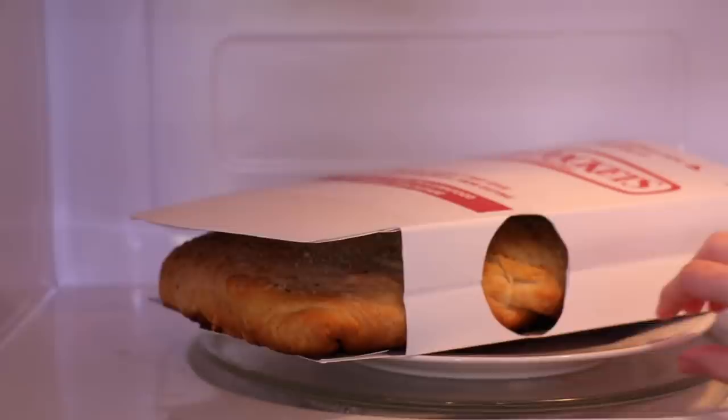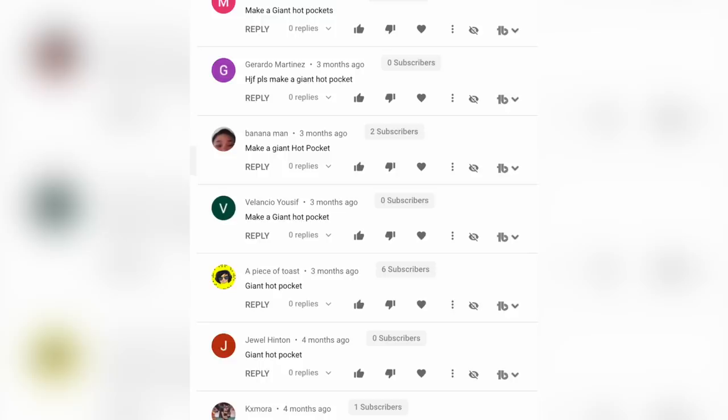We've been getting requests to make a giant hot pocket for years, but we held off because I promised Nathan I would make it with him. I'm not really his uncle. We are competing. Julia is gonna be making a pepperoni pizza hot pocket, and I'm going to be making a hot pocket from a Chef Boyardee pizza maker.